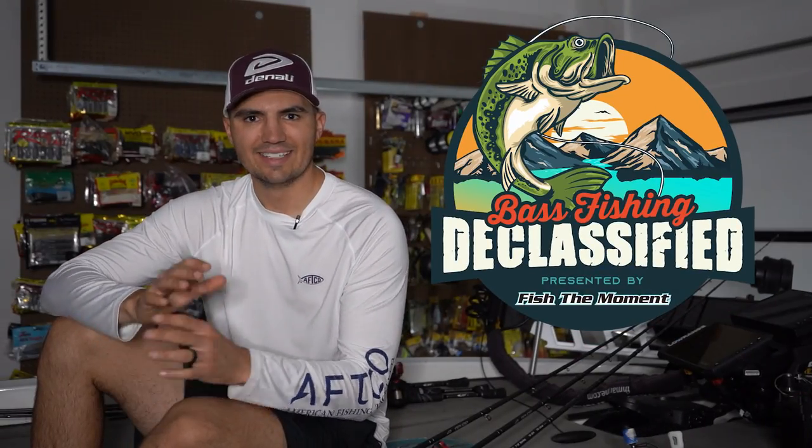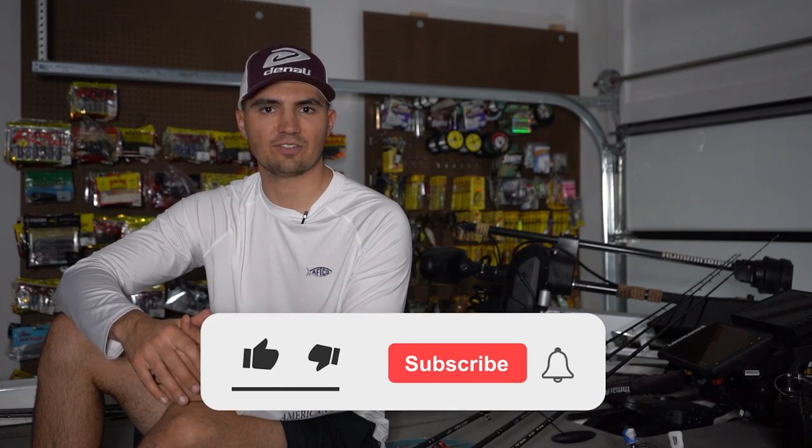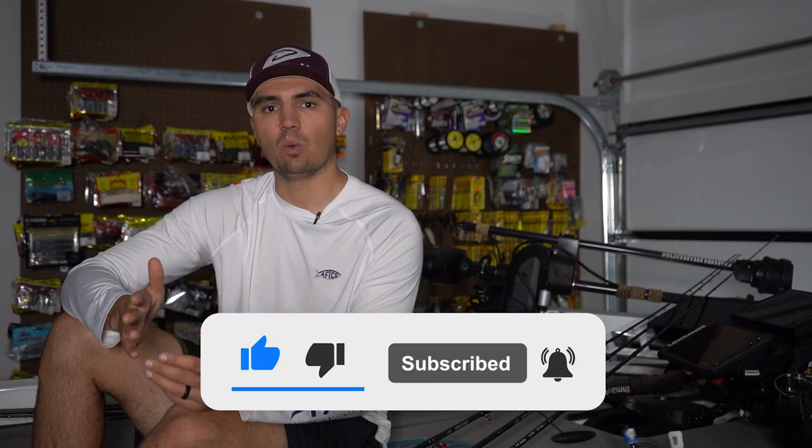That's it for this video, guys. Hopefully you learned some new tips about how to fish brush piles in the fall. If you enjoyed, leave a like down below — it really helps us out. If you haven't already, subscribe to the Bass Fishing Declassified YouTube channel. We've just got this channel started, so if you're enjoying this content and want to see our weekly uploads from anglers in different regions of the country sharing their expertise, go down below and subscribe so you can see all of our newest content. Thanks again for watching — we'll see you all in the next one.